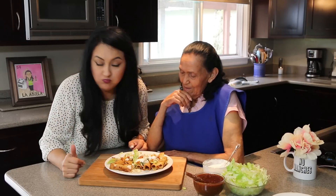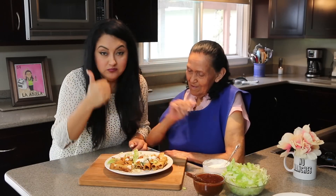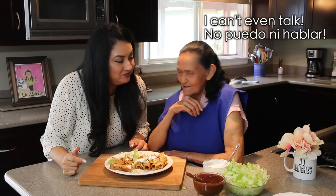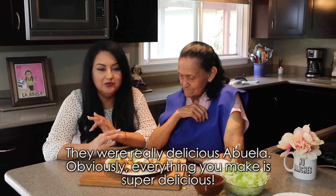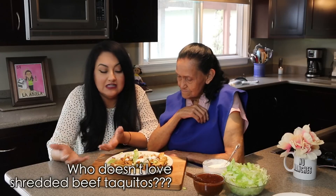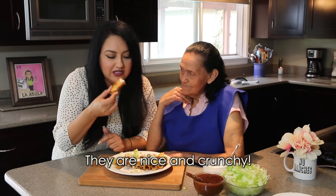¿Cómo están? Habla, habla. Estuvieron muy deliciosos, abuela. Por supuesto, todo lo que hace sabe súper delicioso. Y a quién no le gustan unos taquitos de carne deshebrada, ¿verdad? Bien doraditos, que están bien crujientes.